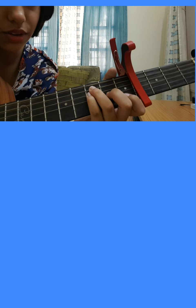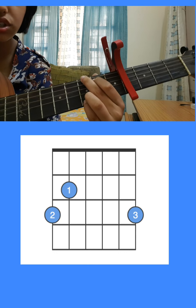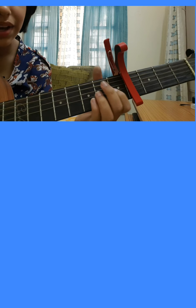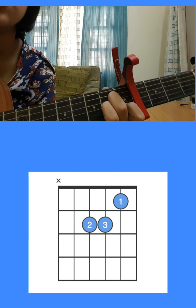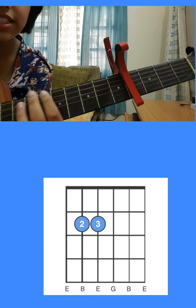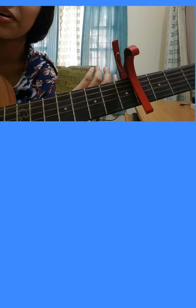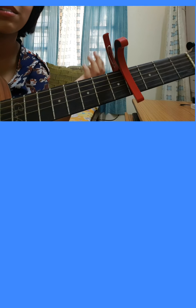Our second chord is G major, our third chord is A minor, and our last chord is E minor. I know that sounds a little odd, but it actually matches the song really well. When you play it without the song it sounds a little odd, but it works.